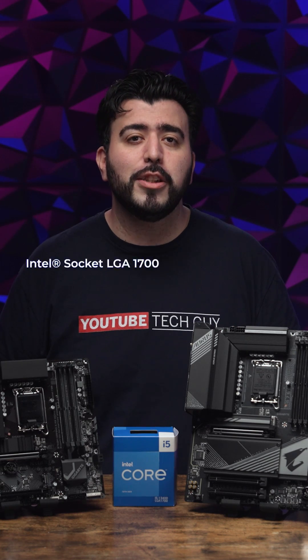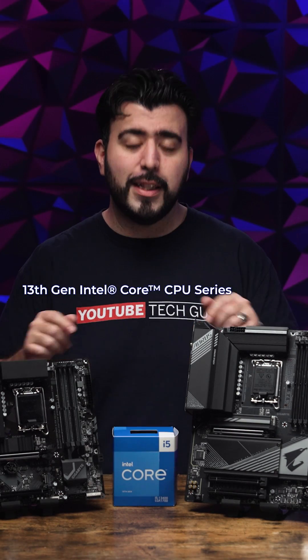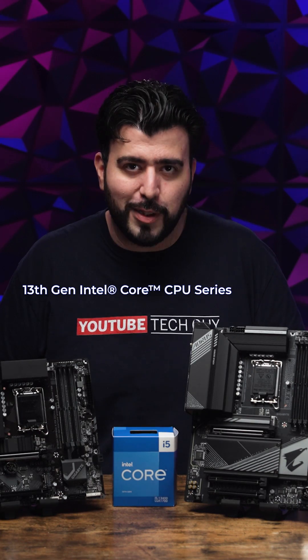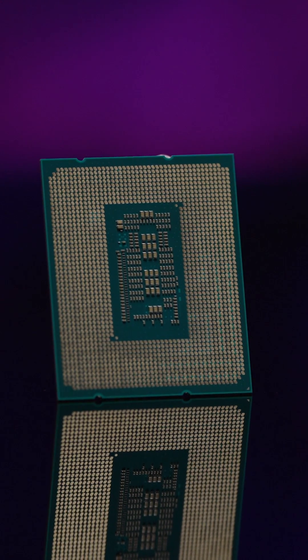Both of these motherboards have an LGA 1700 socket, which means they're compatible with the Intel 13th Gen CPU series. Intel's 13th Gen series has shown amazing speeds through their excellent combination of performance cores and efficient cores, giving you amazing performance when you need it and less energy consumption when you don't.